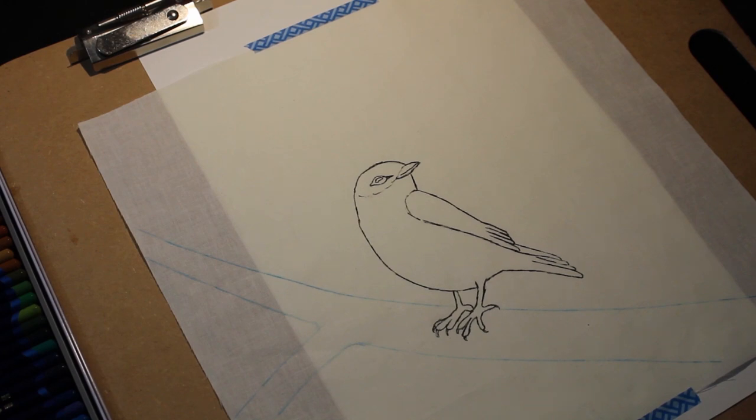Hello, this is Cherie with Soliloquies and I wanted to share my process for the bird illustrations that I'm working on.